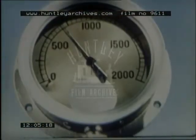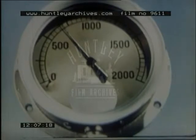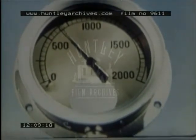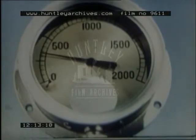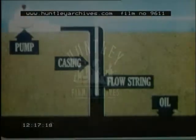Expanding gas is not the only force which drives oil to the surface. In some fields, water exerts pressure from below, forcing the oil up. As production continues, the pressure of gas or water falls. The well may flow for years but sooner or later, the pressure will become insufficient to force the oil to the surface and artificial methods must be used to assist the flow.